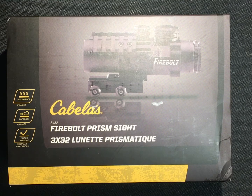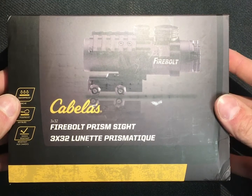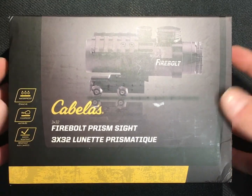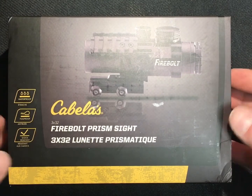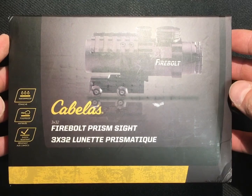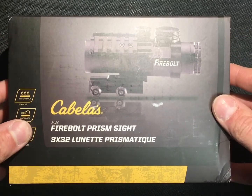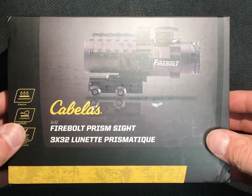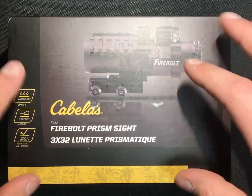Hey guys, I just want to do a review of this Cabela's Firebolt. I had picked this up to put on a basic training rifle just for fun shooting. I'm going to start by going through the box, kind of what that looks like and what you're getting.